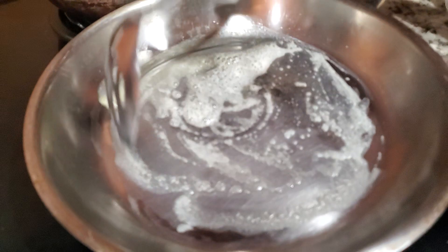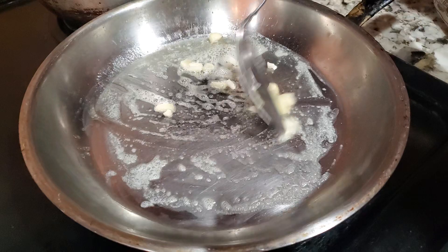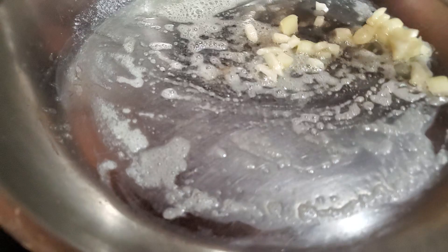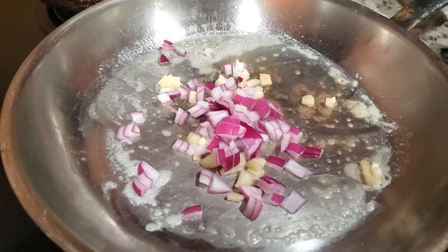Now we're going to put the garlic in first. Wait till it's translucent. Now we're going to put our onion in — same thing, we gotta wait till it's translucent.